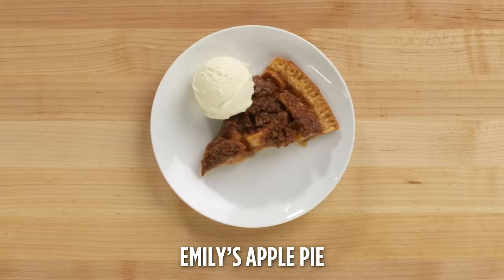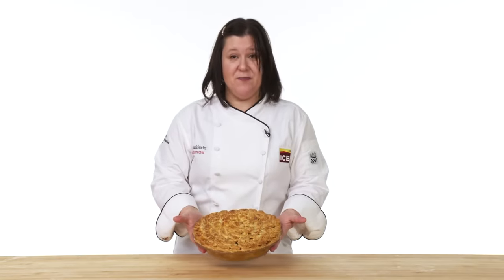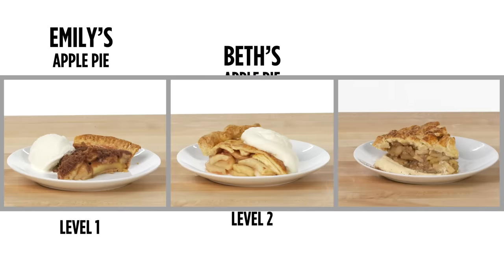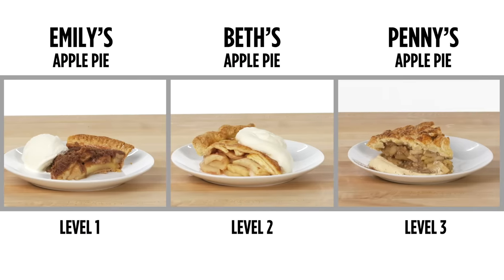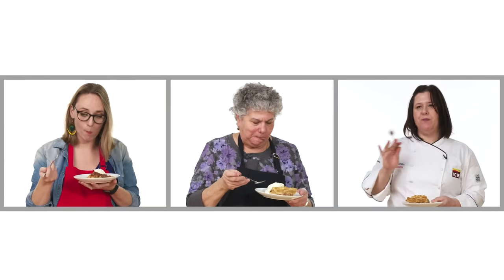After it comes out of the oven, I'm gonna let it sit at room temperature for about an hour or so. My pie's all done — look at that. Take a look at this beautiful pie. And here it is, this is my finished pie. It is time for me to taste it. Here we go. It's good. You get the cinnamon and the butter and the crumble a bit on top. It's nice, it's a little crunchy.